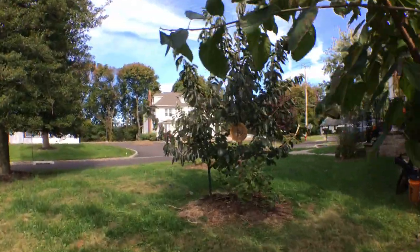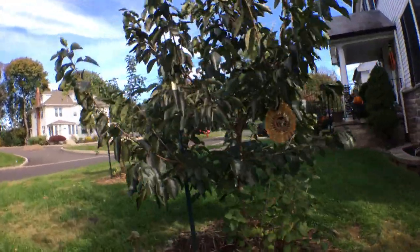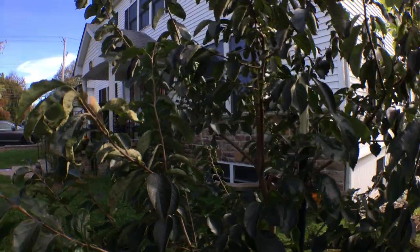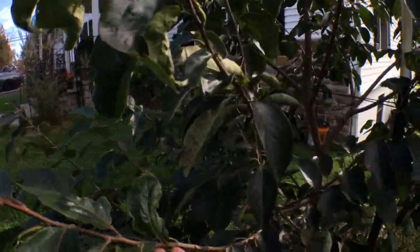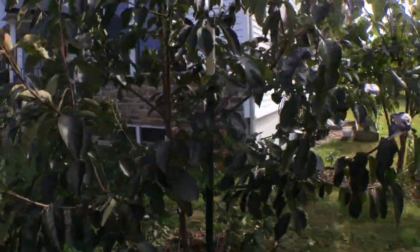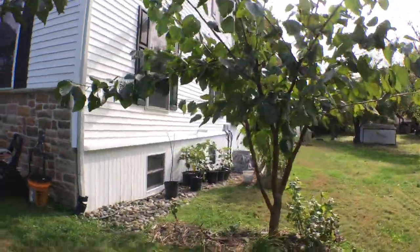I've also done the same thing with persimmons. My persimmon tree, this particular tree hasn't fruited yet, but this year I did grow persimmons. Those little orange globes hanging from the tree — we had organza bags on them protecting them from everything.